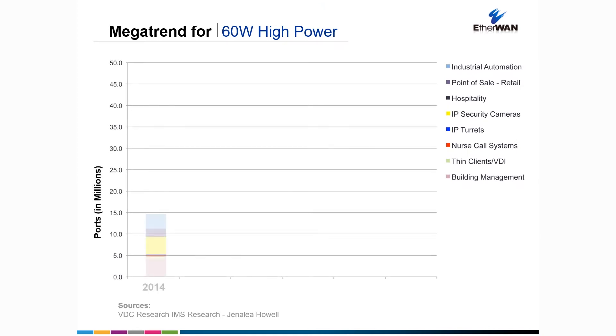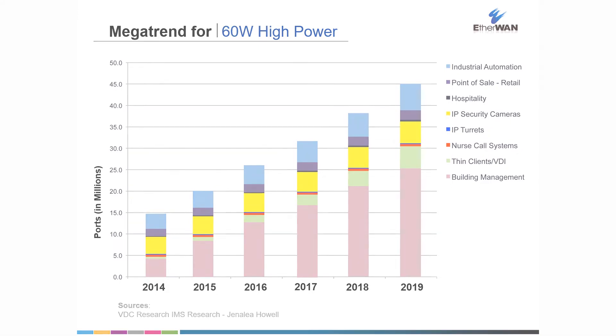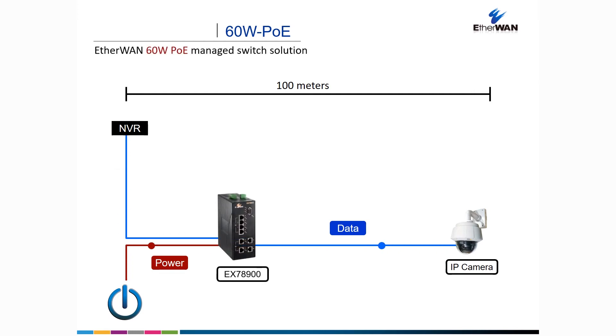Many recent PoE devices draw more than 30 watts of power, exceeding the IEEE 802.3at specification for PoE+. EtherWAN's PoE switches can supply up to 60 watts of power per port, allowing sufficient power to be provided to devices such as PTZ IP cameras with built-in heater and blower.